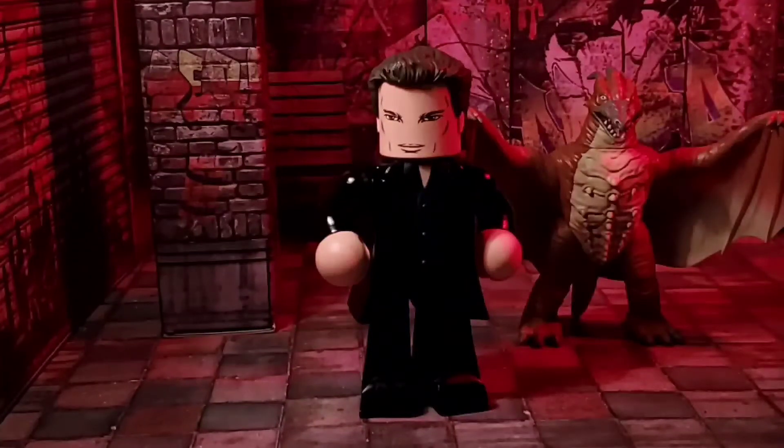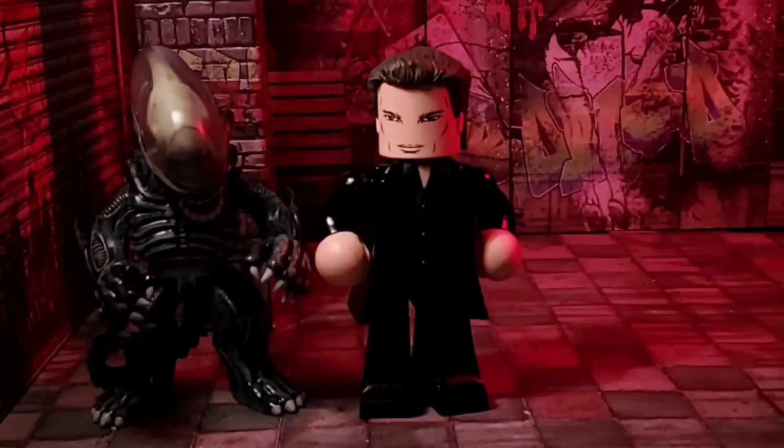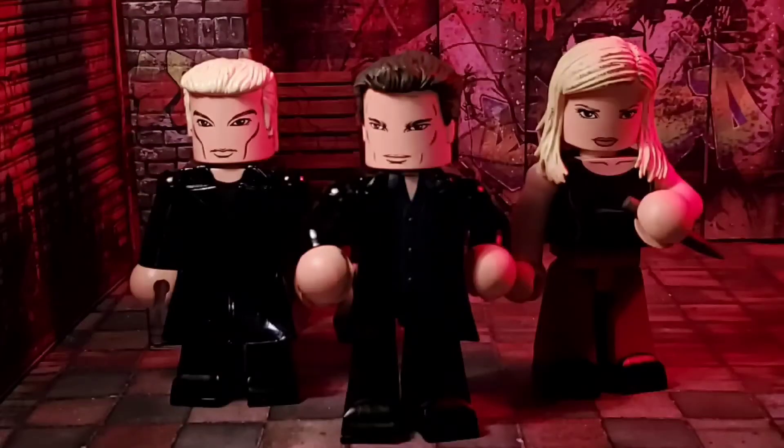Here is the Vinnie Mate size roundup to show off how he looks with other Vinnie Mates. And finally, here is Angel with Spike and Buffy ready to roll out.